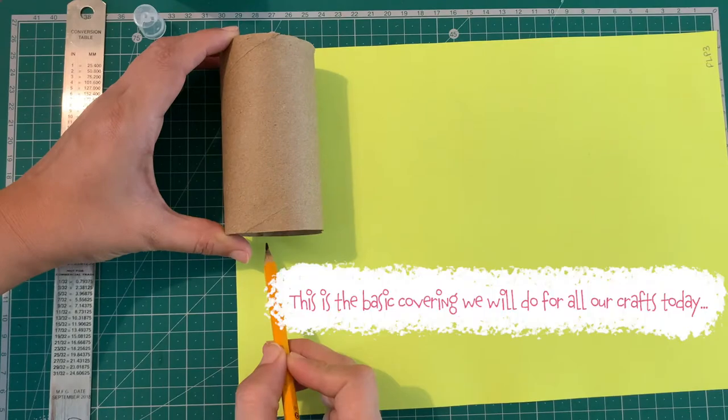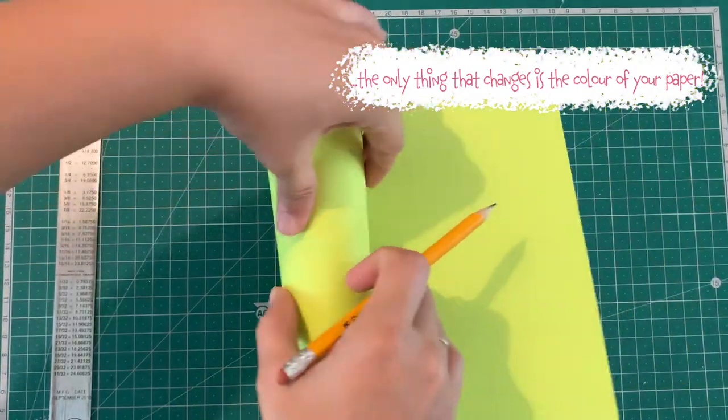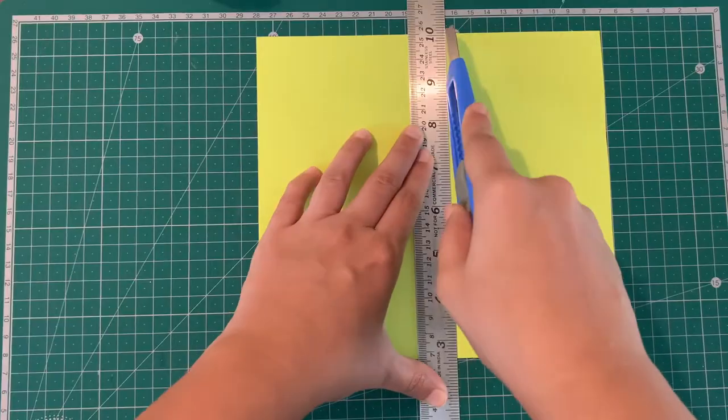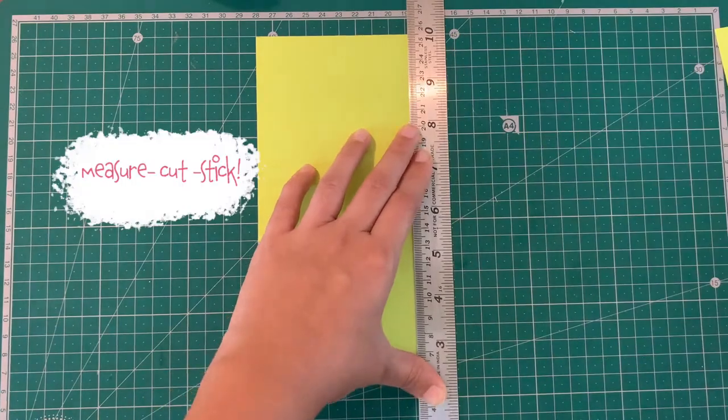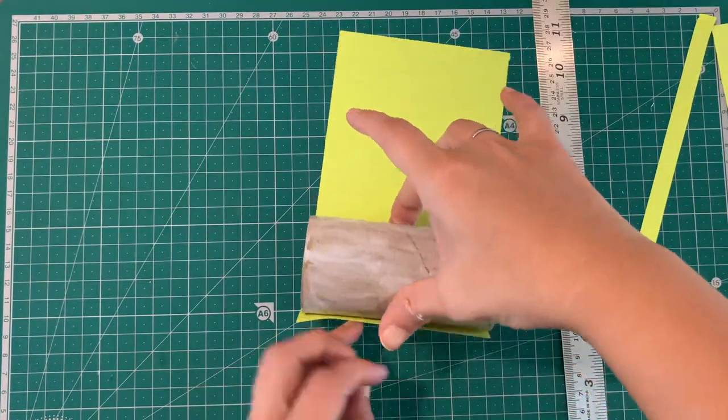This is going to be your basic covering for all the sea animals. Simply roll the paper around the cardboard roll, measure it out, cut it, and then apply glue and stick it neatly. Remember to use slightly thicker paper — that way you have fewer air bubbles.